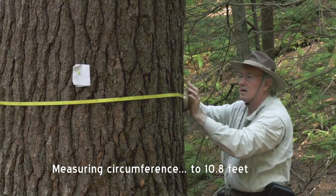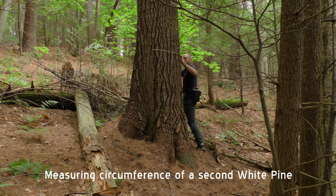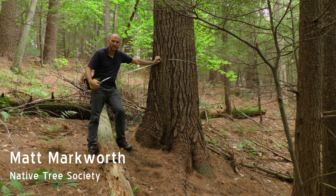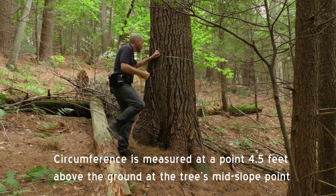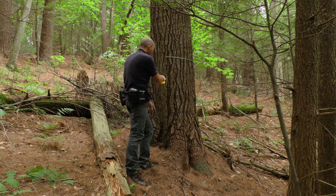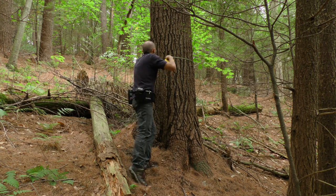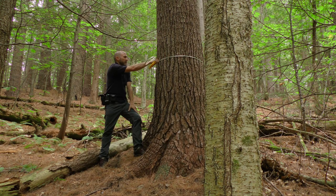Now we have the instruments to do it. We can say that this tree in New England, the one we would claim perhaps is the tallest, is 175 feet. Let's also measure the circumference of this white pine. We establish the mid-slope — taking the pith line of the tree all the way down, which is also halfway between the up-slope and down-slope sides. After establishing mid-slope, we go 4.5 feet up the side of the tree, and in this case we arrive at a circumference at breast height of 7.54 feet.